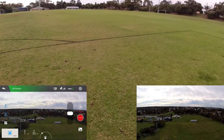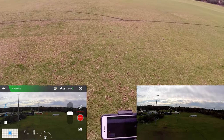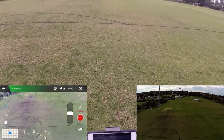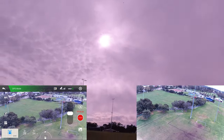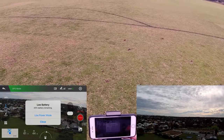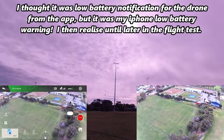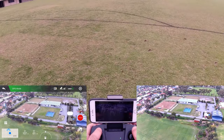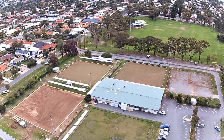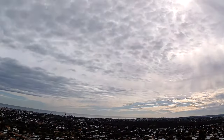Bringing it down now. I should have recorded that — might do that again. I'll cancel the return to home and push it out again. Oh, it's saying low battery already — really? The video looks quite good though, the FPV is pretty decent.